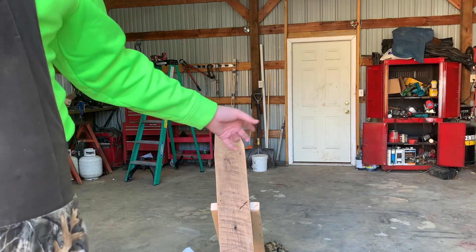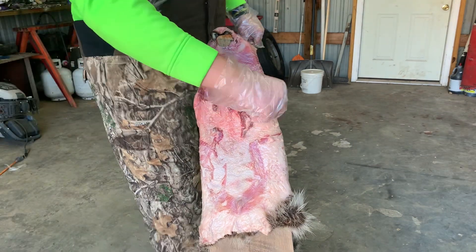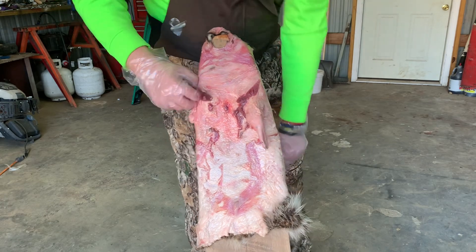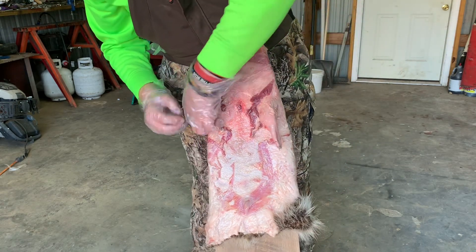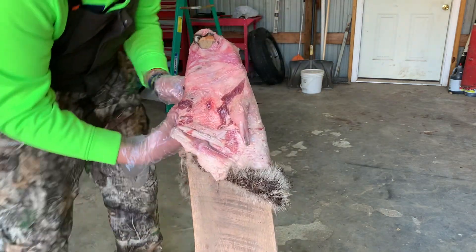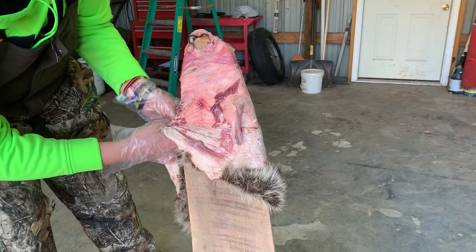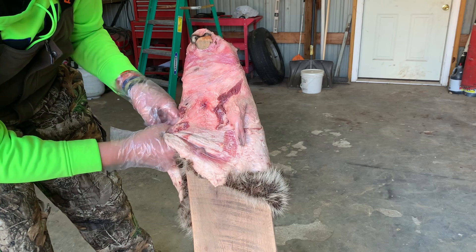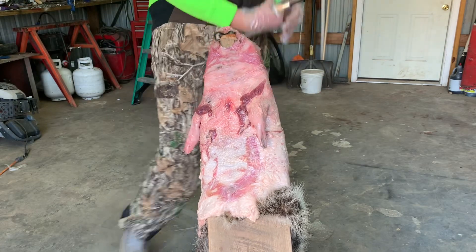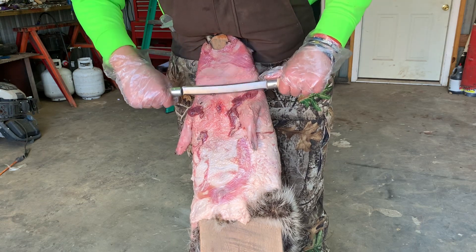We're gonna get started and I'll put y'all in an up-close view. All right, this is my coon. I may have to make another board for coons — I made this one because I was planning on doing a coyote, but it just never worked out for me.